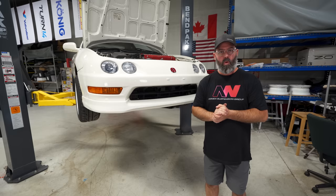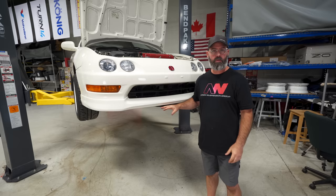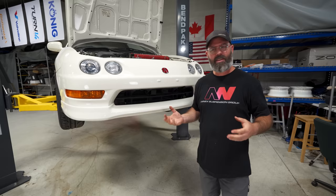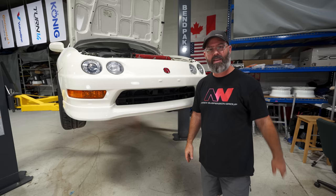That wraps up our very limited prep on the Integra Type R. I was hoping that the Special Projects front lip and splitter kit would have shown up by now, but unfortunately it is not here yet. I spoke to Jeff briefly and it should be here soon — we'll have more content on the Type R in the near future with those wheels and the front lip and splitter. And I guess we're going to have to put a fully built B20 in there — 240 wheel — is that the only way I'm going to keep up with that K-swap Civic?